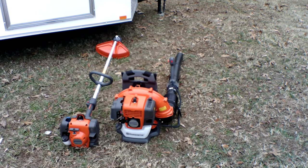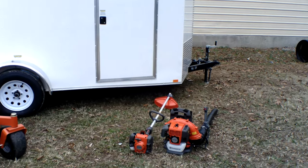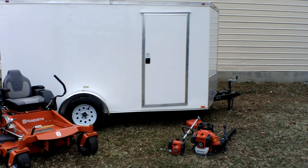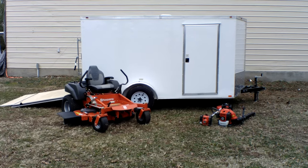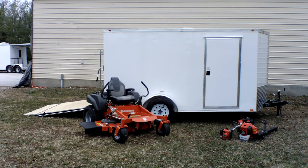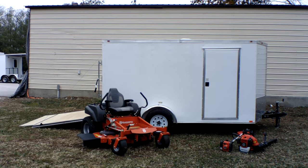Also included in this package is a Husqvarna 130BT backpack blower and the Husqvarna 129L string trimmer. If you have any further questions, give us a call at 615-641-7720, or reach us on our website at SLEequipment.com.